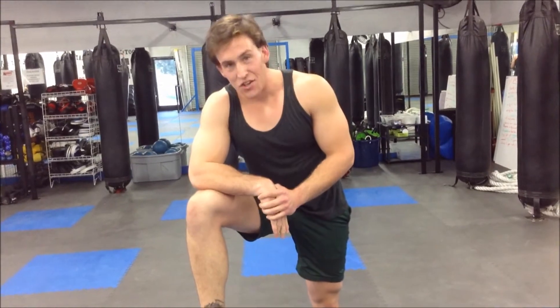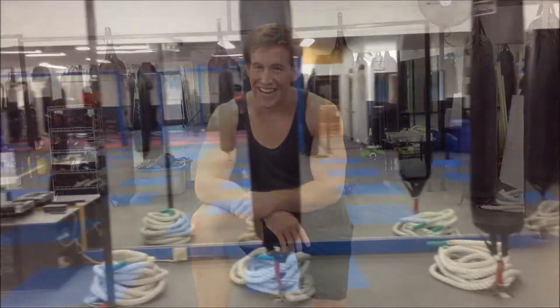And that, my friends, concludes this episode of how to put your rope away correctly. The next time you see someone doing it incorrectly, or the next time you try to leave the studio without putting it away correctly, we'll catch you and we'll make you do it right. Thank you. Have a good day.